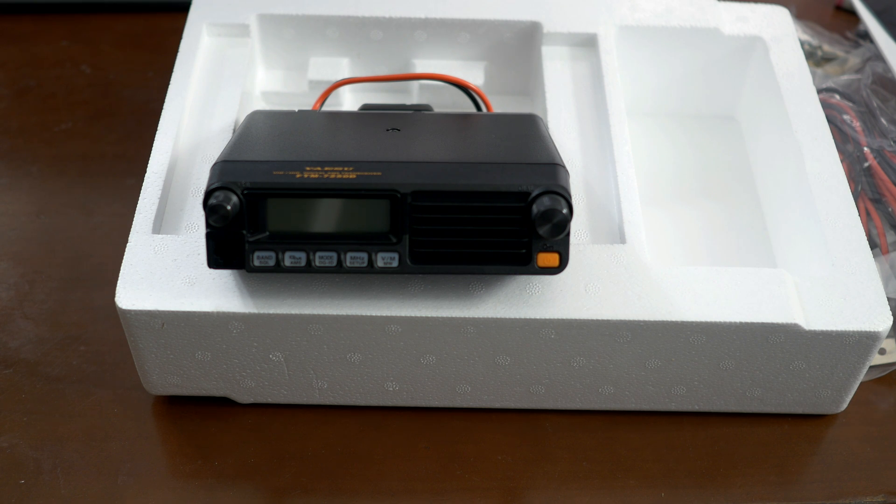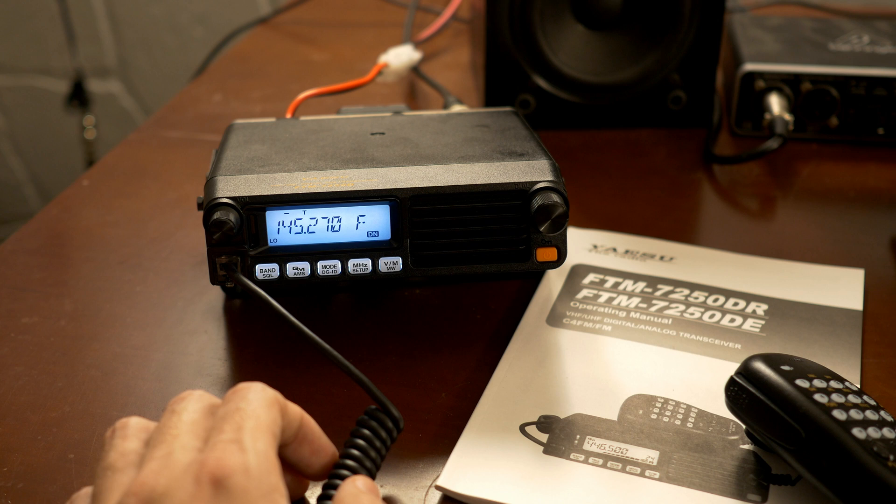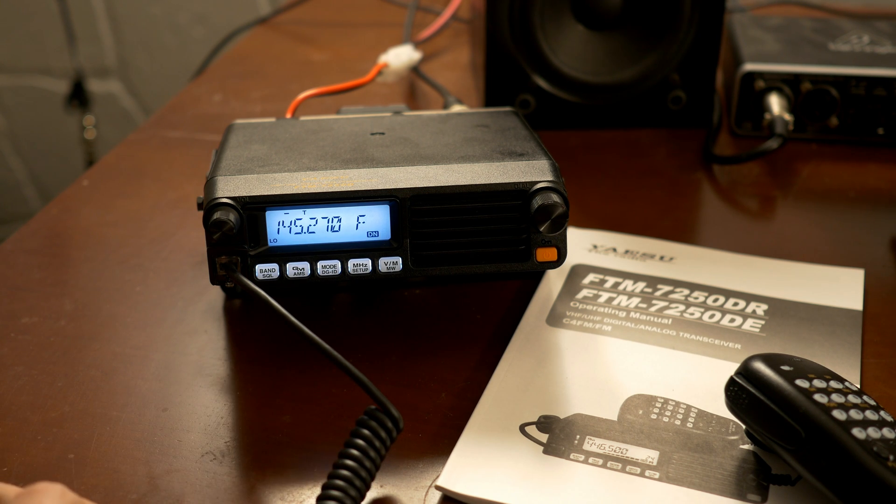I haven't done anything with digital yet — the C4FM. So I'm going to have to do a little learning and maybe I'll do something with that in a bit. So here we have the Yaesu FTM-7250DR, and I was just going to run over some simple settings to get it all up and running.